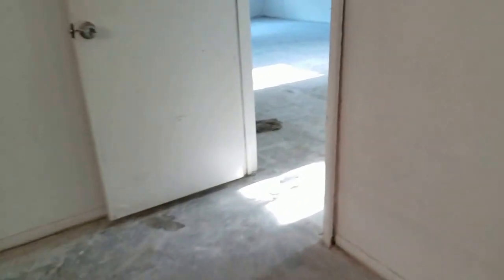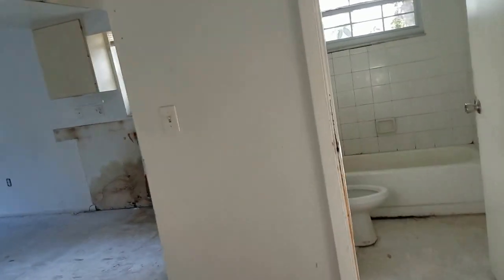Bedroom number two — this is actually a good-sized bedroom. Again, we have old windows that need to be replaced. For the floor, we're going with vinyl plank, and it's going to extend all the way from this level into the bathrooms and into the closets — one continuous flow of vinyl plank throughout. These door frames need to be fixed and replaced, and the doors will probably be replaced as well.